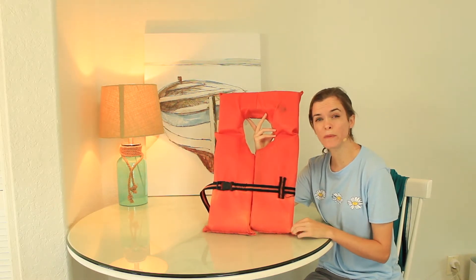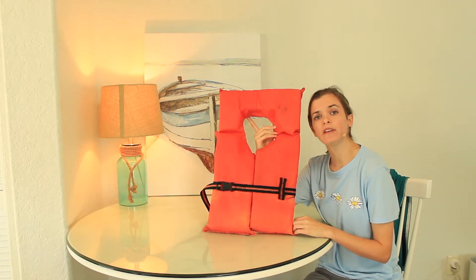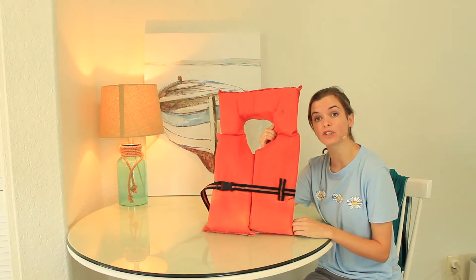We should never go swimming or near the water alone, and the same goes with fishing. It's very important that if you go on a boat, you know that there are life jackets that will fit you and that you know how to put on those life jackets in case there is an emergency.